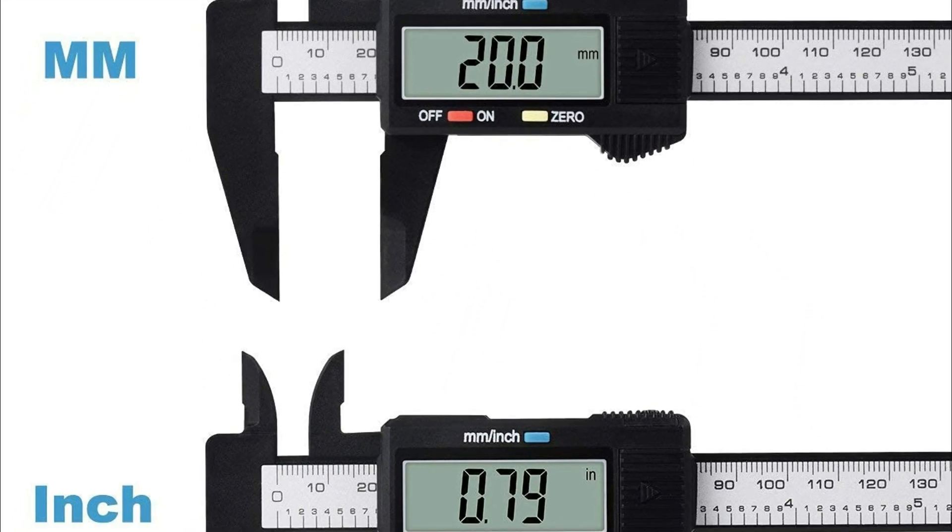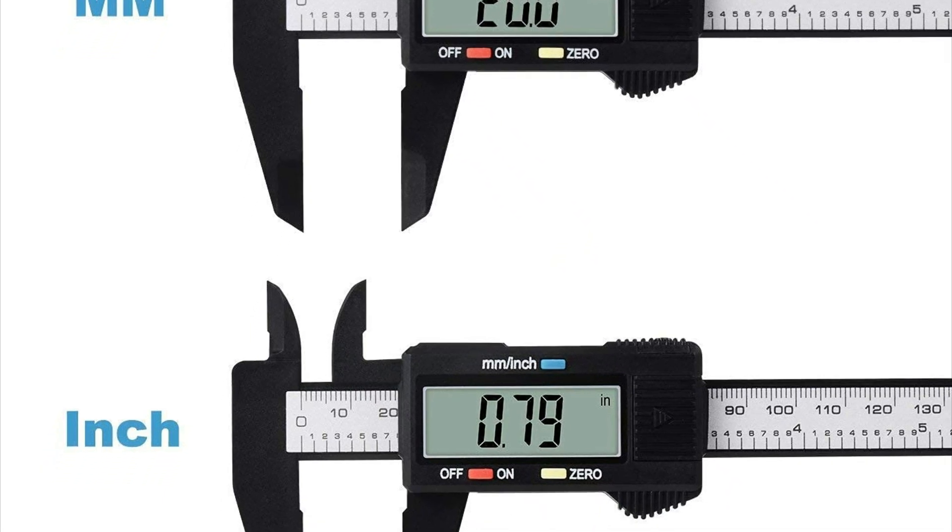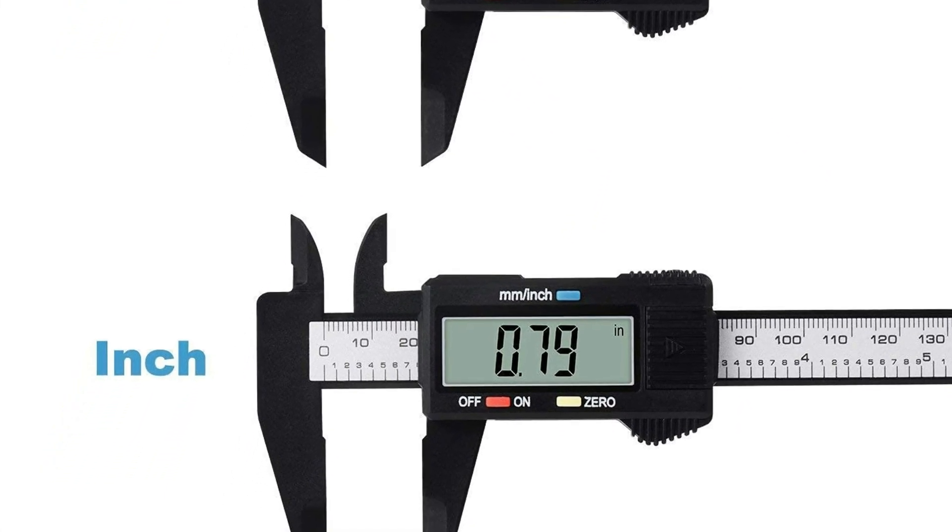This caliper is built to last with a durable build quality and comes with a pre-installed battery and a spare to keep you measuring for years to come.